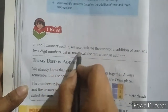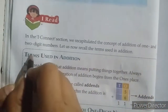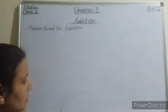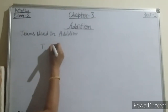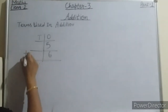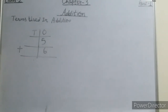Now come to the I Read section. In the iConnect section we recapitulated the concept of addition of 1 and 2-digit numbers. Let us now recall the terms used in addition. Students, you already know that addition means putting things together.